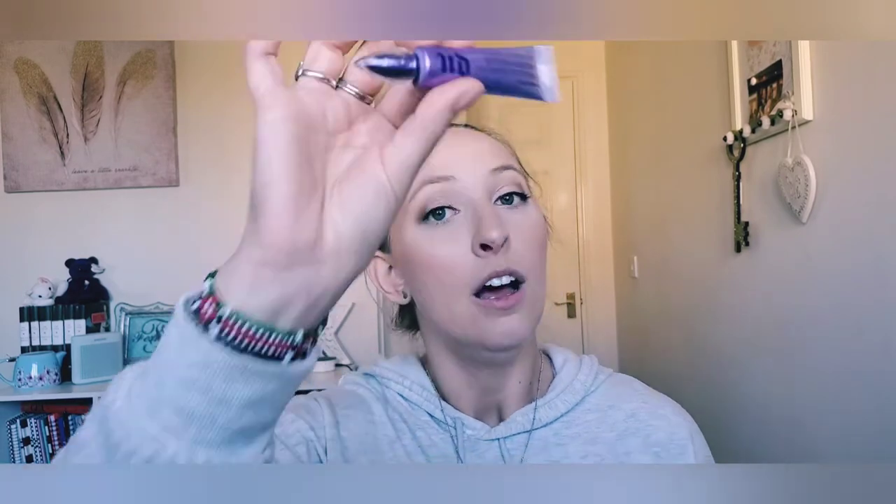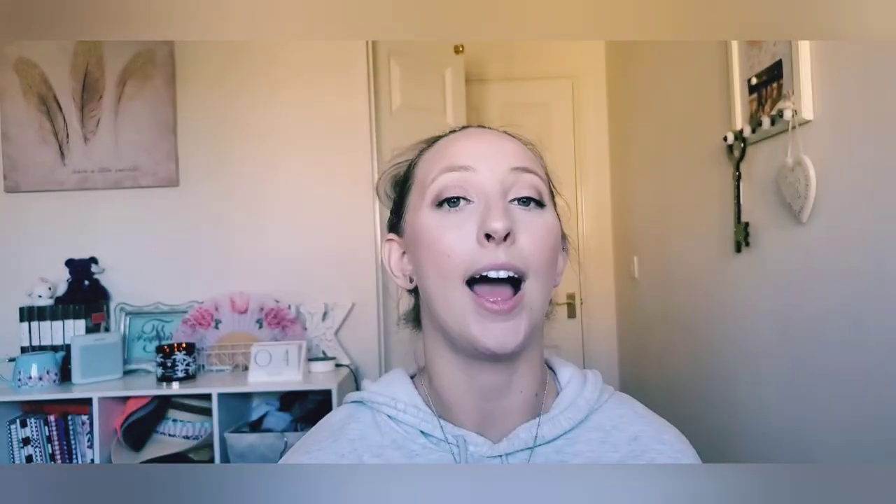I have this Urban Decay Primer Potion. I don't ever really use this because I just use concealer — I blend all over my eyelids, set it, and that's usually fine for me. I actually think I have a backup of this and I don't hardly ever use it. It's still really good though. I feel like I need to get some use out of it, so it's going in the project pan.